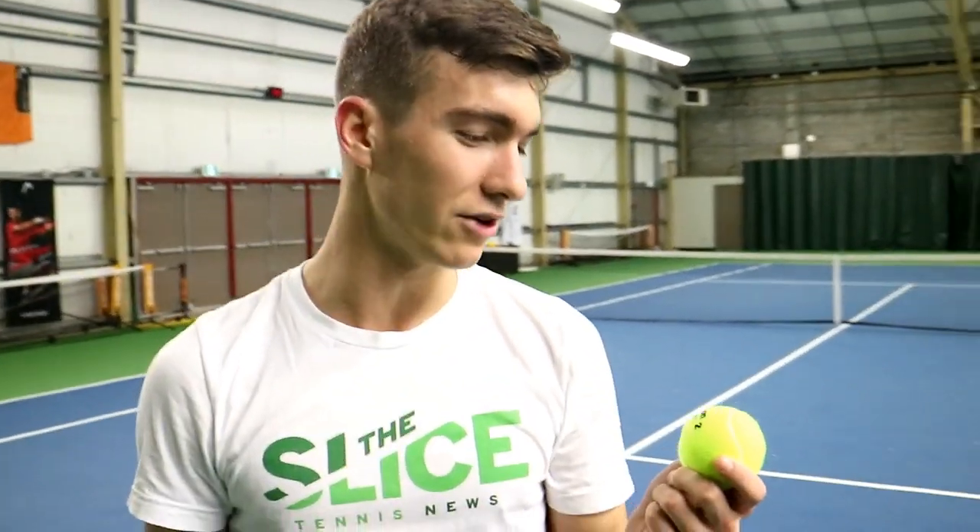Well, I'll tell you, the Wilson Trinity — not bad at all. I really couldn't notice a difference between this and the Penn or the regular Wilsons we were playing with before. A little bit softer off the start, but they hold up. Give it a hit, and just knowing that you're being a better person, being sustainable, is cool.